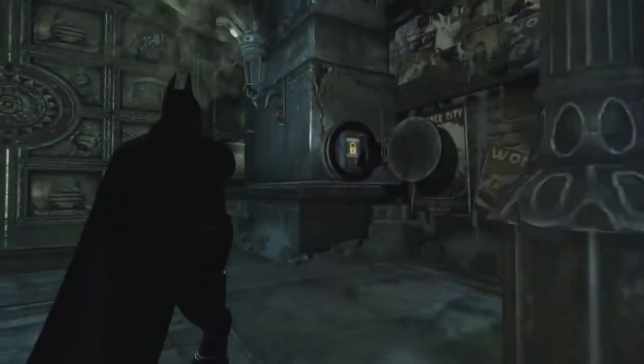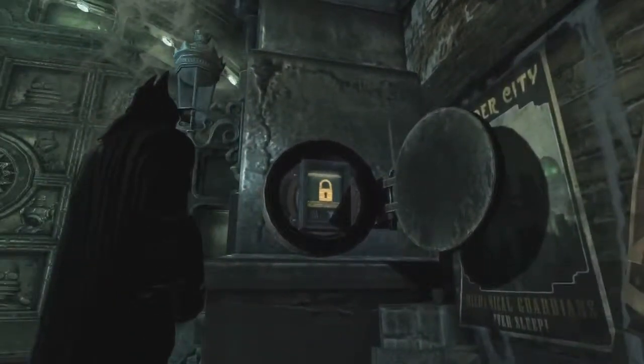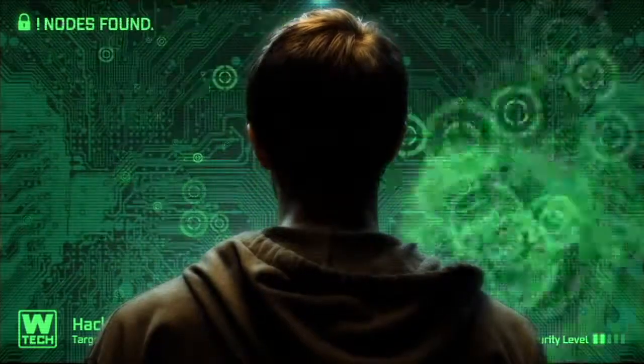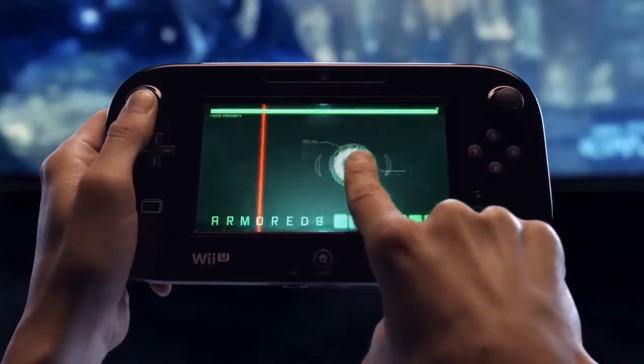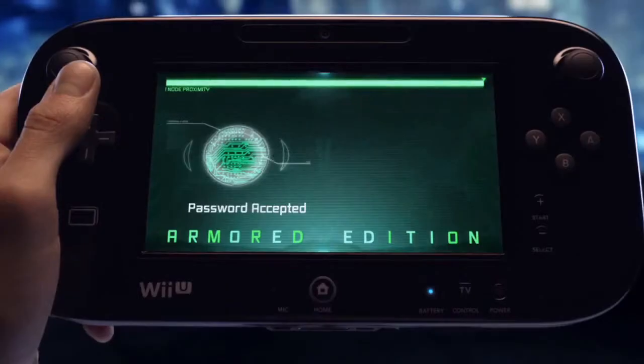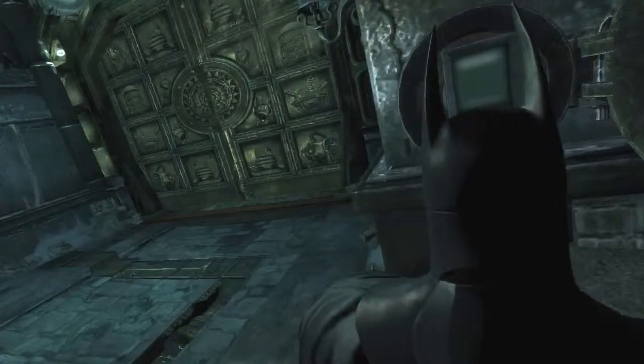With the door hatch open, the only thing left to do is hack the lock. Select the cryptographic sequencer from the gadget menu and engage in a new hands-on gameplay experience using the new controller. In order to hack the lock without being detected, you'll need to avoid the scan lines and find the password. With the door unlocked, you can progress into the next room.